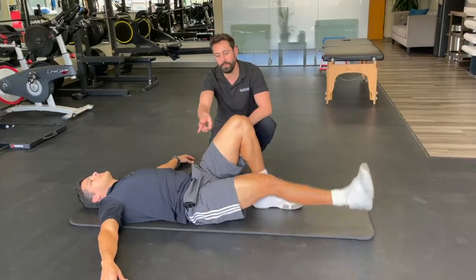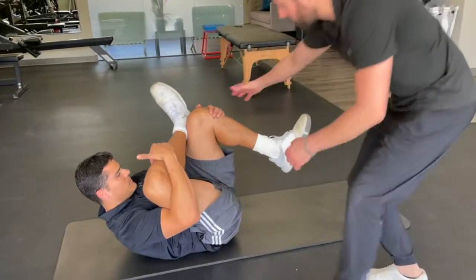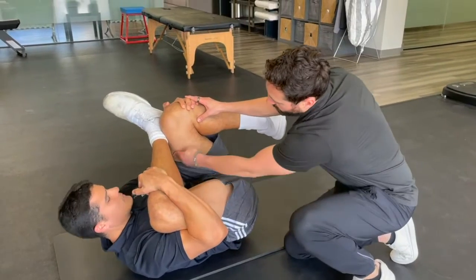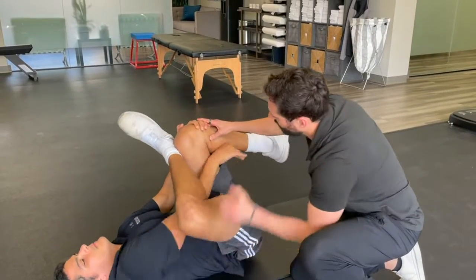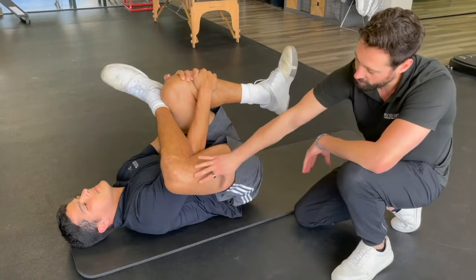He's going to take his leg, place it over, now he's going to reach his arms through, grab his knee, and bring this up. He can reach this arm through here as well, and pull that back. You should feel a nice big stretch through this area.